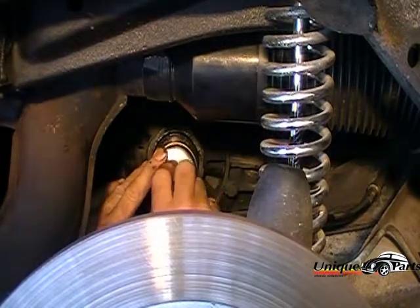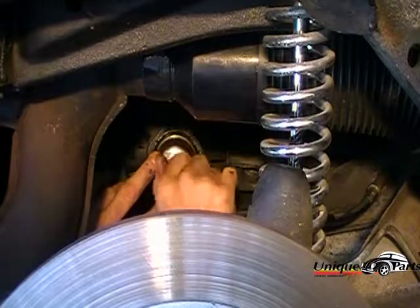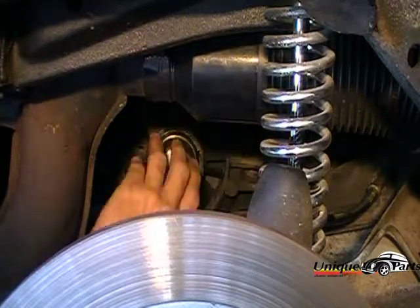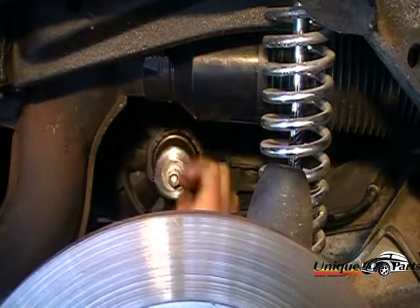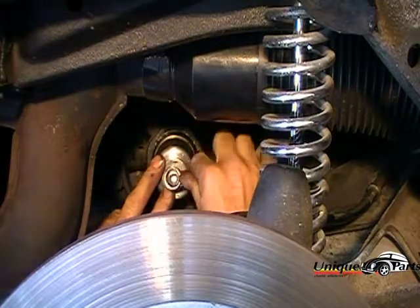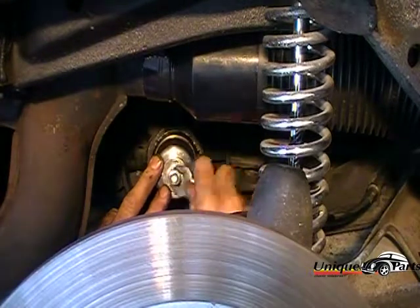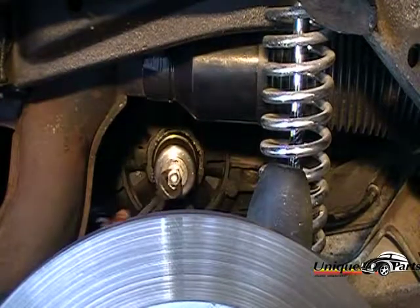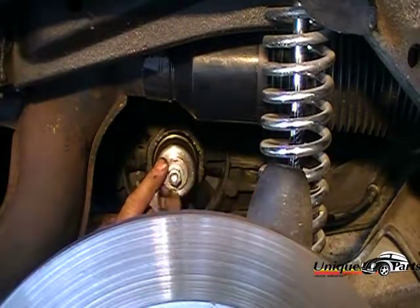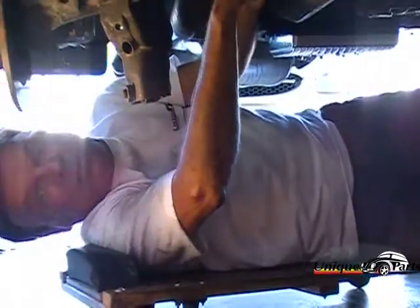Put the washers on top and then tighten it up. That will push the seal in with proper tension all the way around so that the seal goes in even. We take our wrench and start drawing the seal up. Then remove the tool, and the seal has been installed.